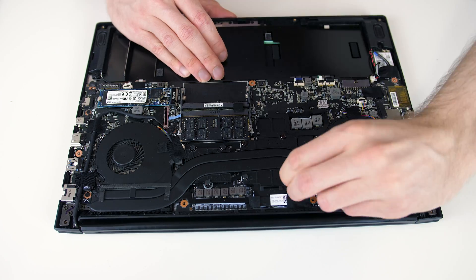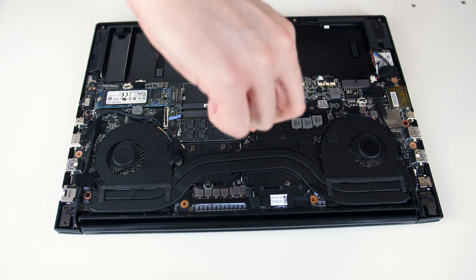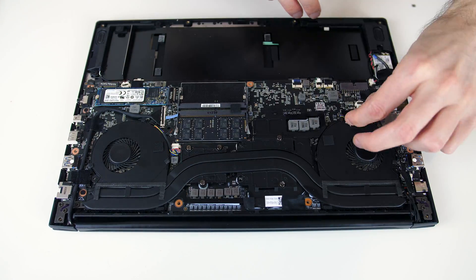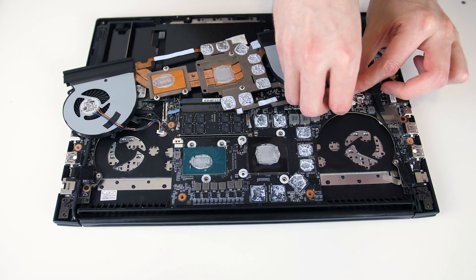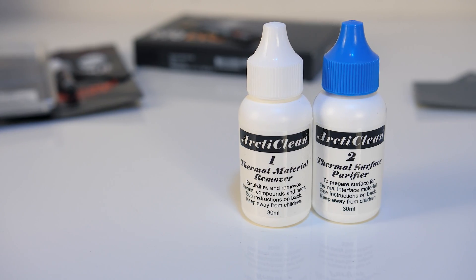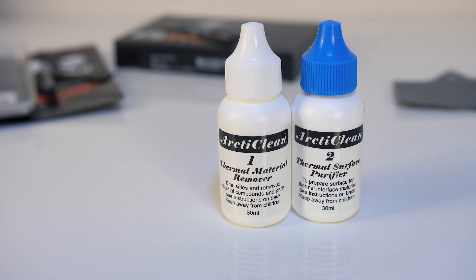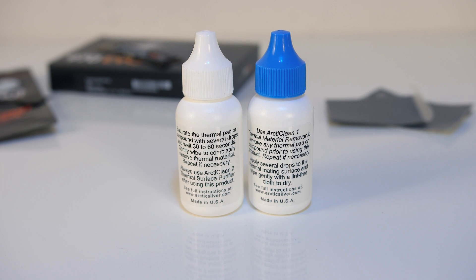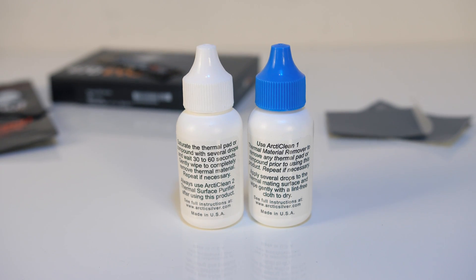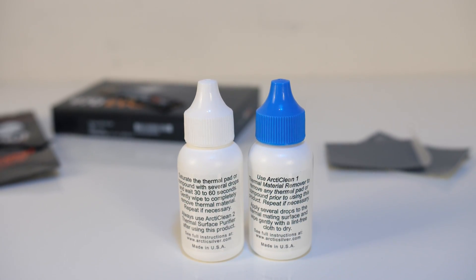Quick disclaimer before we get into the repasting — I've never done this before, this isn't meant to be an in-depth guide, I'm just showing what I've done. You can remove the old paste with isopropyl alcohol and a cloth, but I've got some Arctic Silver Arctic Clean here, which has both a thermal material remover and thermal surface purifier. The first bottle removes thermal compound while the second prepares the surface for new thermal material, but these are by no means required.